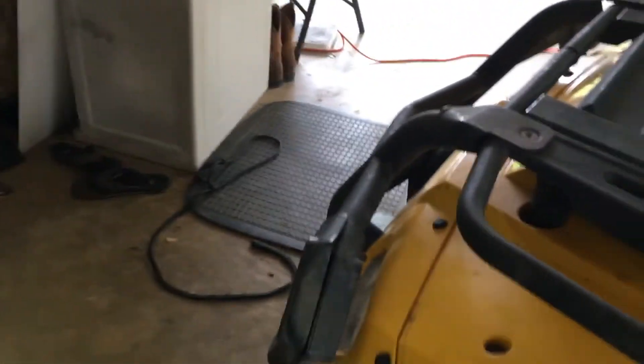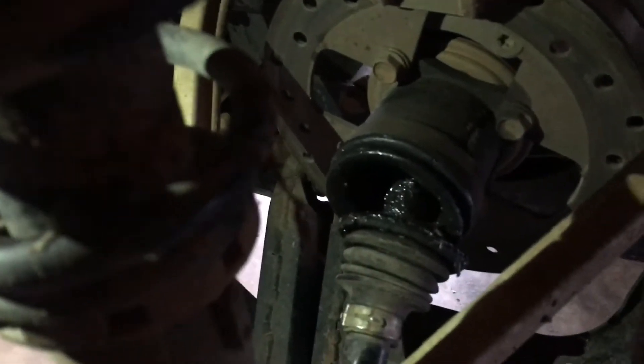We're actually having a few problems with it right now. My battery is kind of dead, and my front left axle is falling apart — you can hear it and you can see it a little bit better. And the water pump is also leaking.